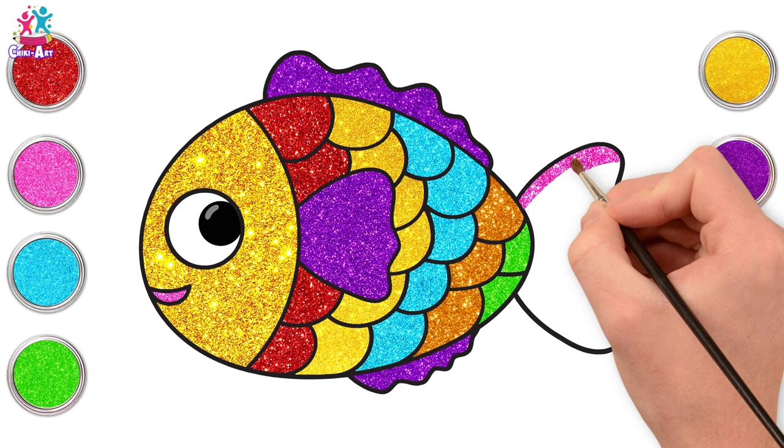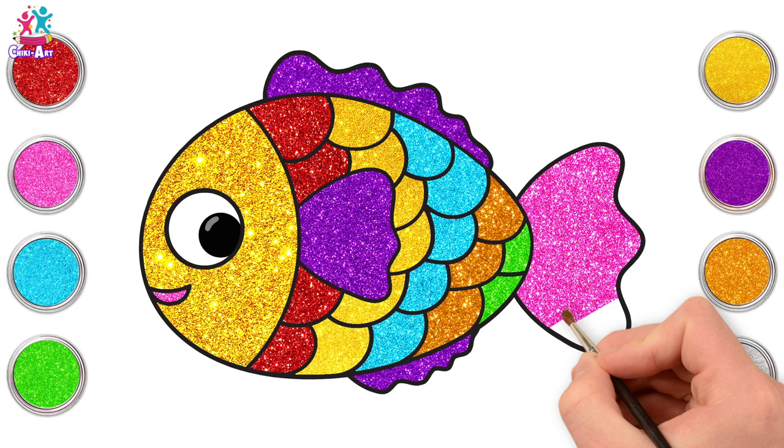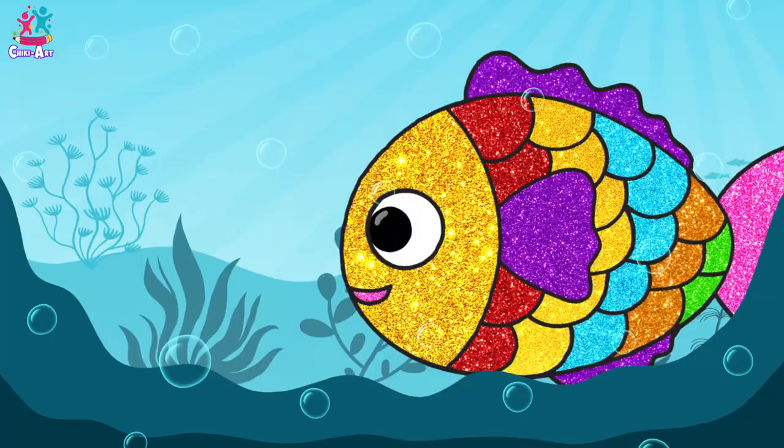Bigger strokes this time. Almost there! You're done! Brilliant! Well done! What a gorgeous glitter fish! Amazing!